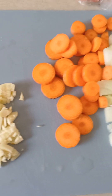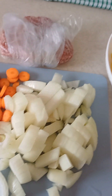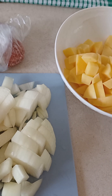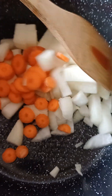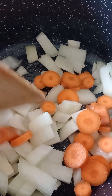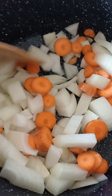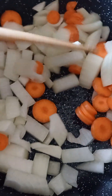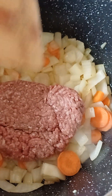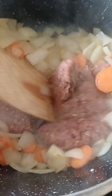Ready to cook. Put oil in the frying pan and heat it up. First of all, add the onion and the carrot and let them go nice and soft. When the onion and the carrot are nice and soft, add the mincemeat and break it up.